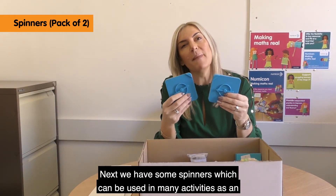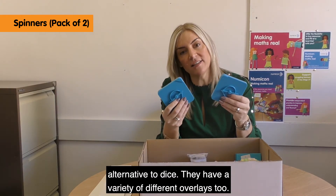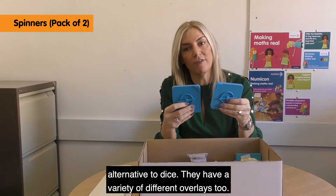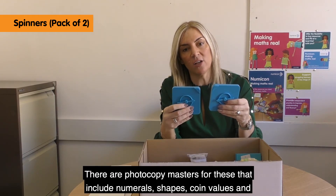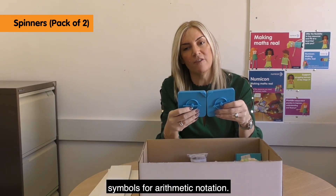Next we have some spinners, which can be used in many activities as an alternative to dice. They have a variety of different overlays too. There are photocopy masters for these that include numerals, shapes, coin values and symbols for arithmetic notation.